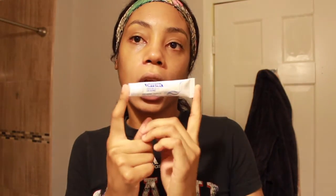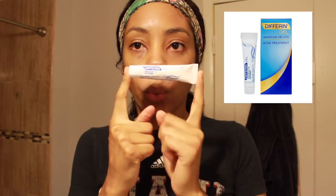This is the part I've been waiting to show y'all — this is my acne treatment secret. It's called Differin. This is what I use for my acne treatments. It's usually prescribed by your dermatologist, but now you can purchase it over the counter.